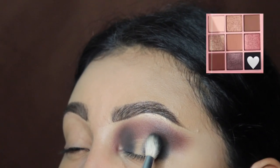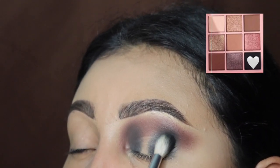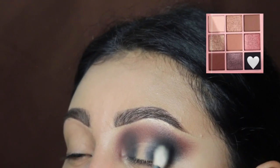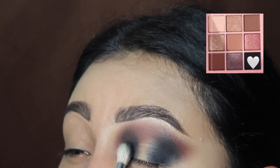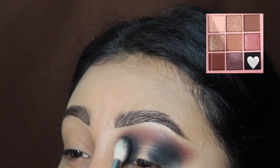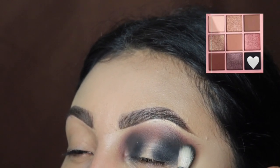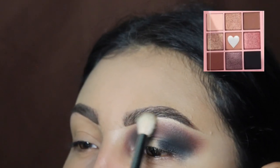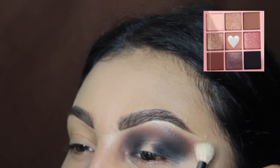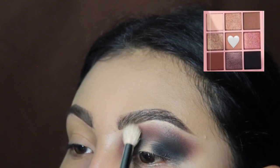Next we're going to be going back in with the black eyeshadow and rebuilding that up, because it did go away a little from blending out the other shade — which is completely normal, don't get scared. We're also going to take this towards that outer corner; as you can see the brown and the black connected at that edge. We're also doing this towards the inner corner. Now we're going to go in with this lighter shade and use it to blend out the top — it's okay if you touch your eyebrows because it's a very light shade, so nothing bad will happen. We're just blending this out with the brown at the top.